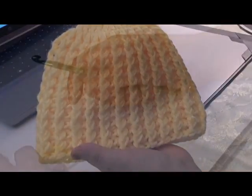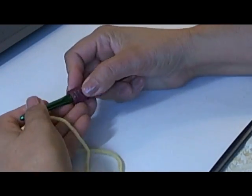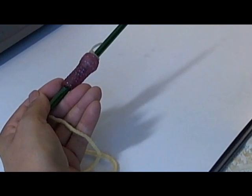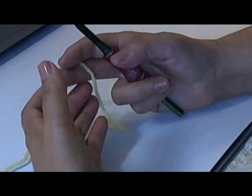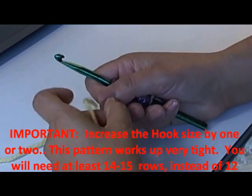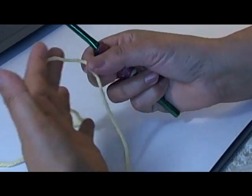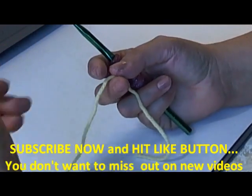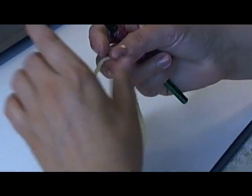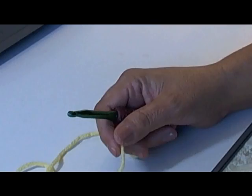To begin the rib beanie, I'm going to be using a size J hook. If you're making it for a baby you would use a smaller size, maybe anywhere from a size F to H. Look at my beanie instructions in the video description for sizing for different hook sizes. I'm using the Impeccable yarn in the color Lemon. This week at Michaels the Impeccable is $1.99, which is the cheapest I've seen it all year. I don't get anything from them for telling you — I just thought you might want to know.